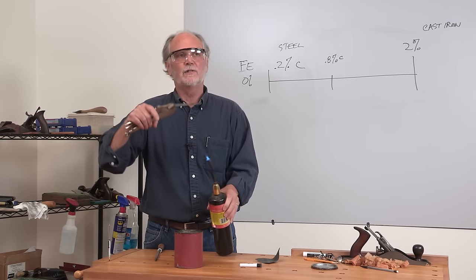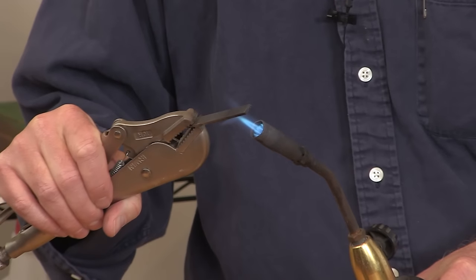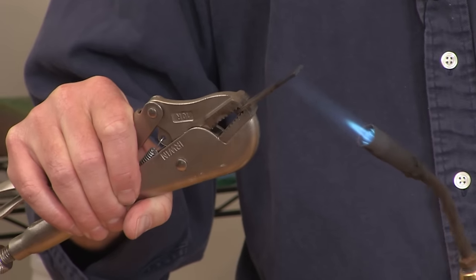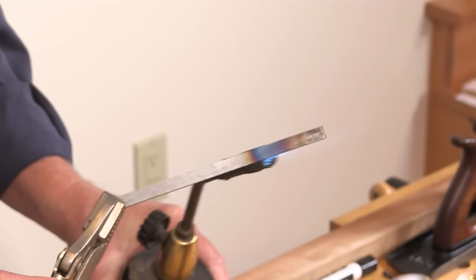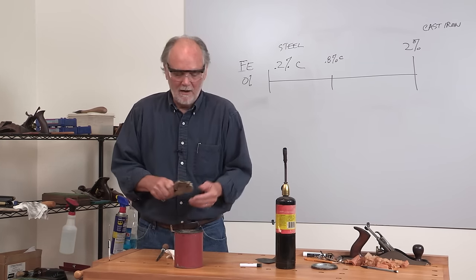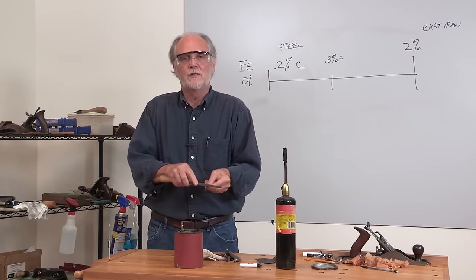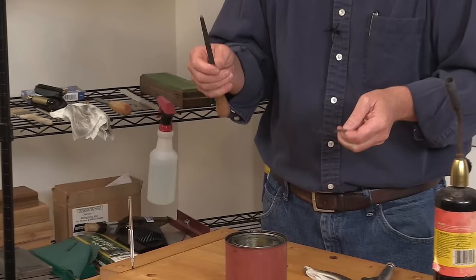I'm going to heat it back here a ways and let the colors, let the heat run down to the tip. This part is still soft because we didn't do it, and this part is hard — and you can hear the difference with this file. If I tried to file this, it would damage the file. So that is a piece of hardened O1.